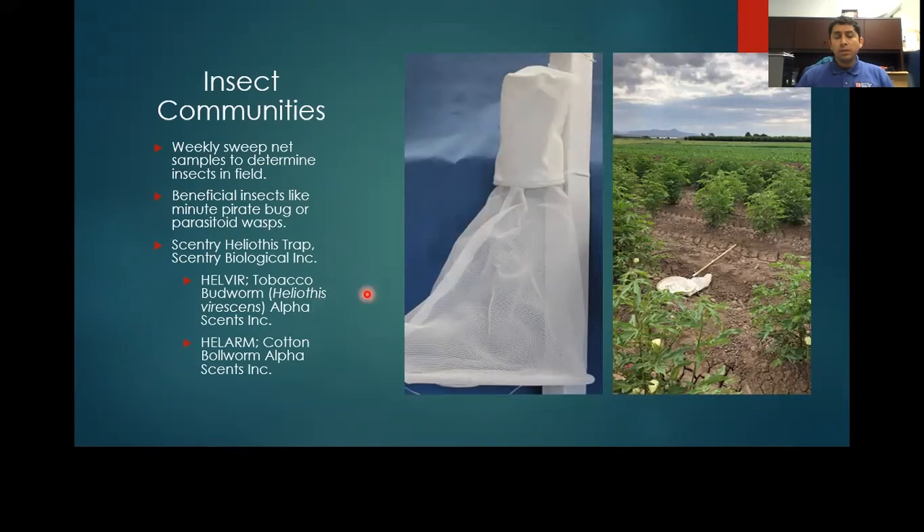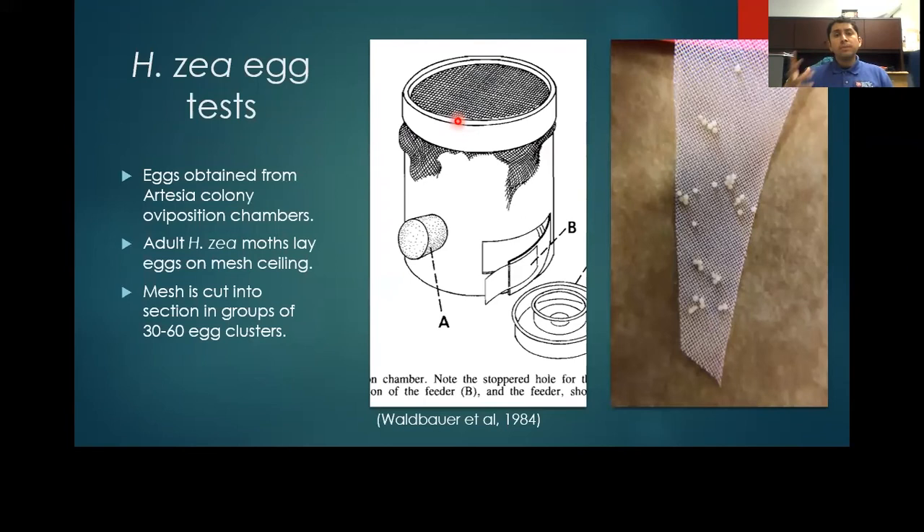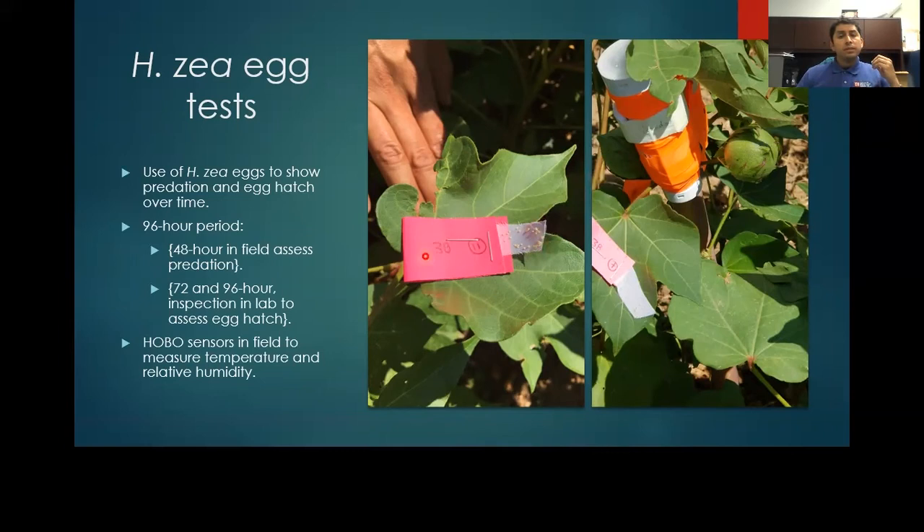We kept track of the insect communities within these two studies by conducting weekly sweep net samples in the fields, looking for beneficial insects such as assassin bugs or big-eyed bugs. We also set up several types of Heliothis traps with lures for cotton bollworm and tobacco budworm. To achieve our objective, we placed cotton bollworm eggs out in the fields, obtained from our colony in Artesia. Adults were in cages, laid their eggs in mesh, which was cut into sections of 30 to 60 egg clusters. These clusters were placed at mid-canopy, stapled to top-sized leaves, and left out for 48 hours to observe predation or desiccation effects.